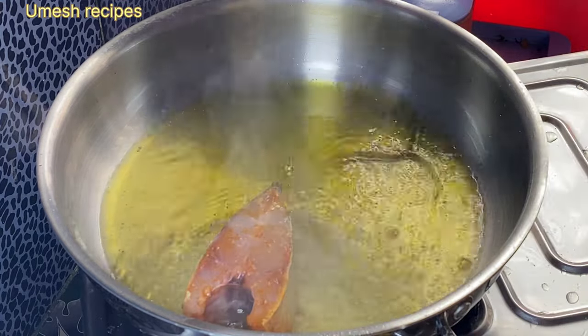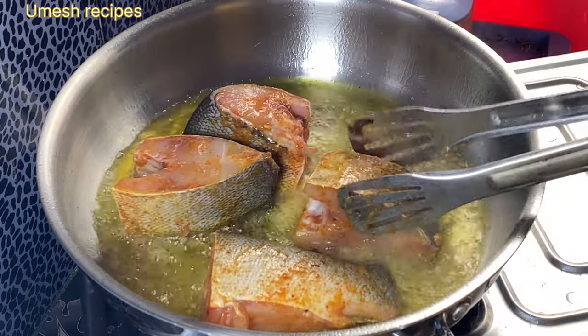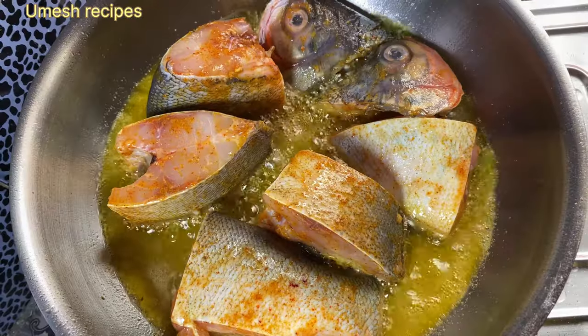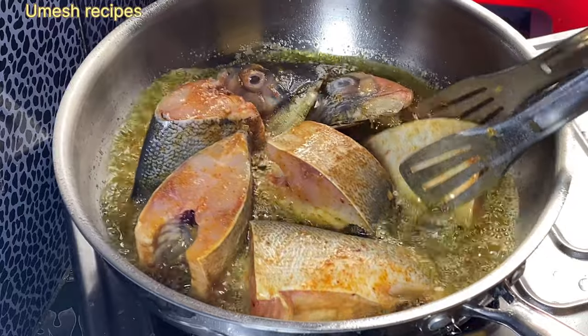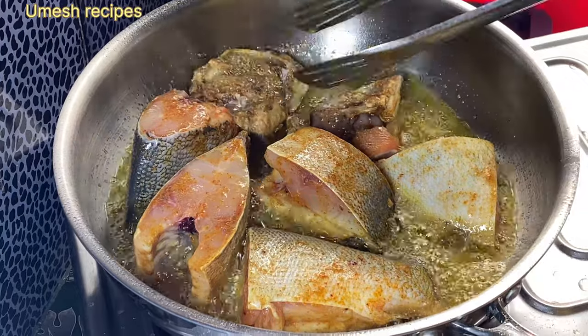Now I am going to fry it. I will fry it in a little bit until it's done.